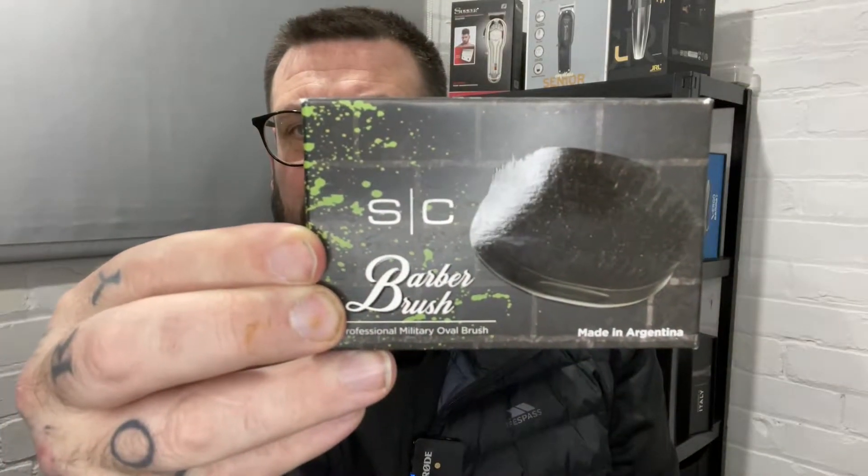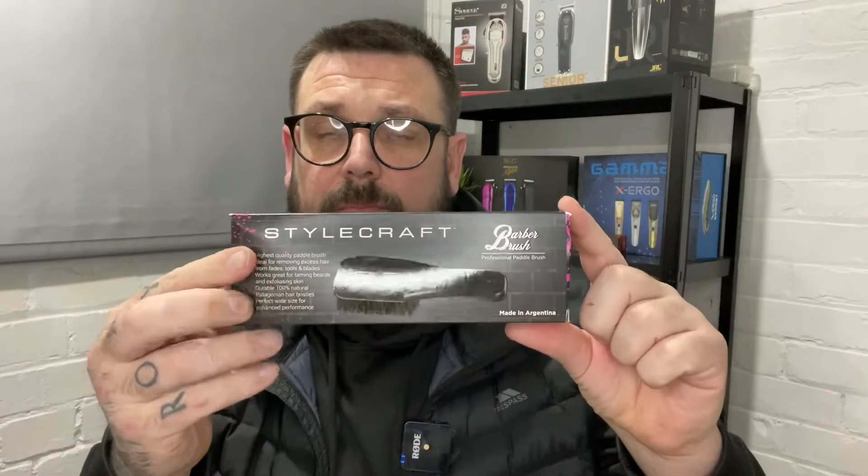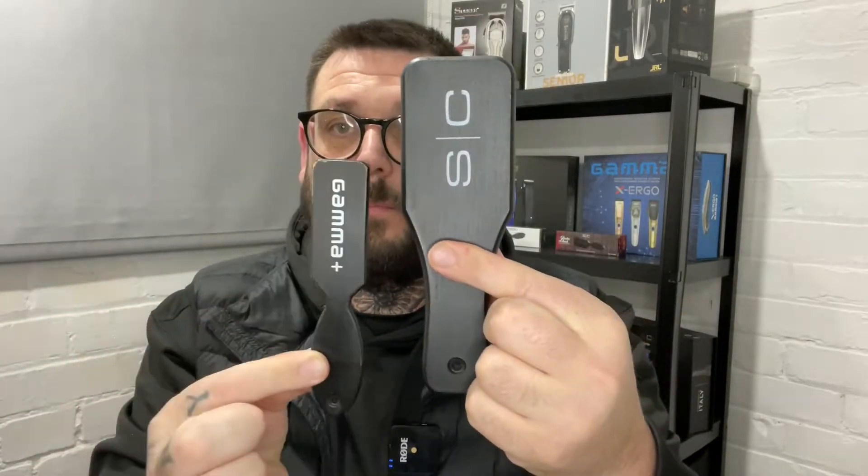But now they've sent a round one — a military oval brush — and it does feel nice actually. That's the military oval barber brush. I do like the brushes. The bristles are so nice, really natural. It's quite nice for doing the beard. It's like the Gamma brush but just bigger, so I really like that. My wife will probably be taxing that!